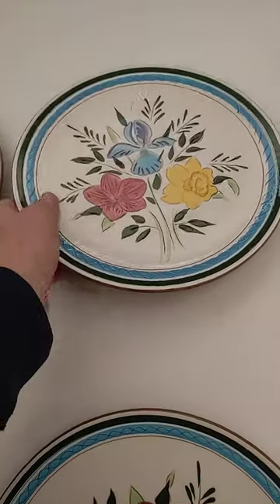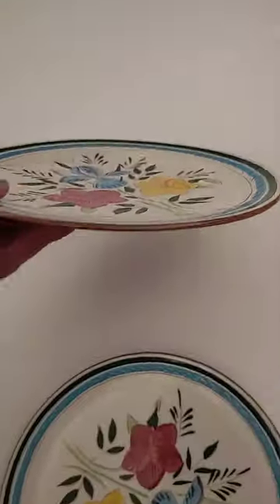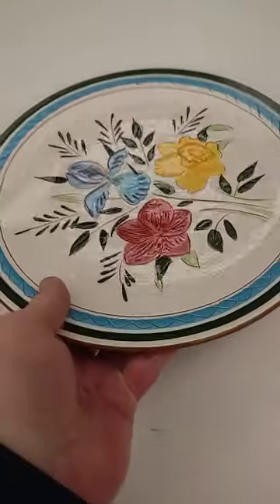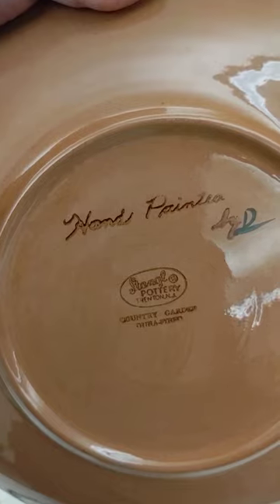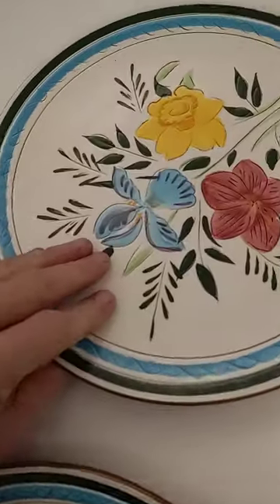Doing this with each plate so you can see. That's number three and number four.